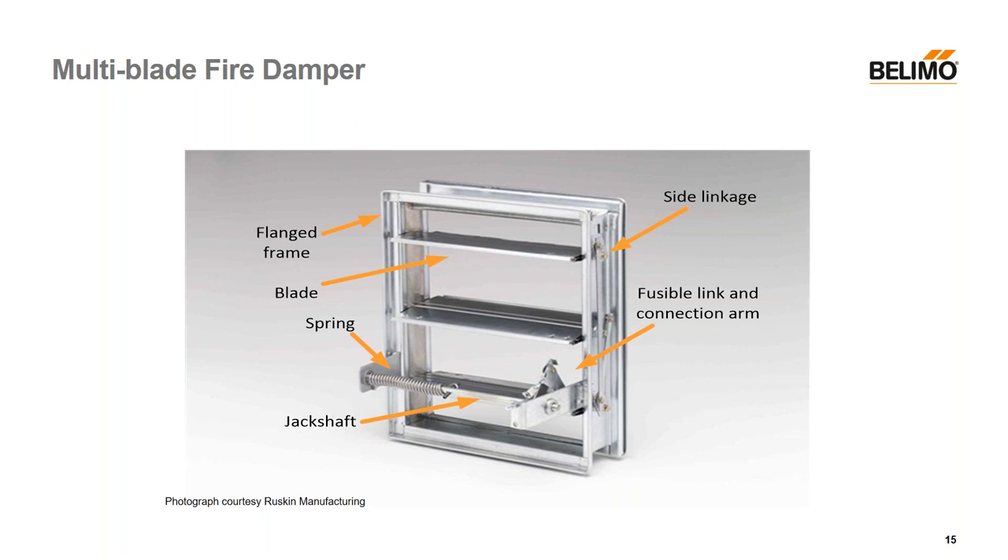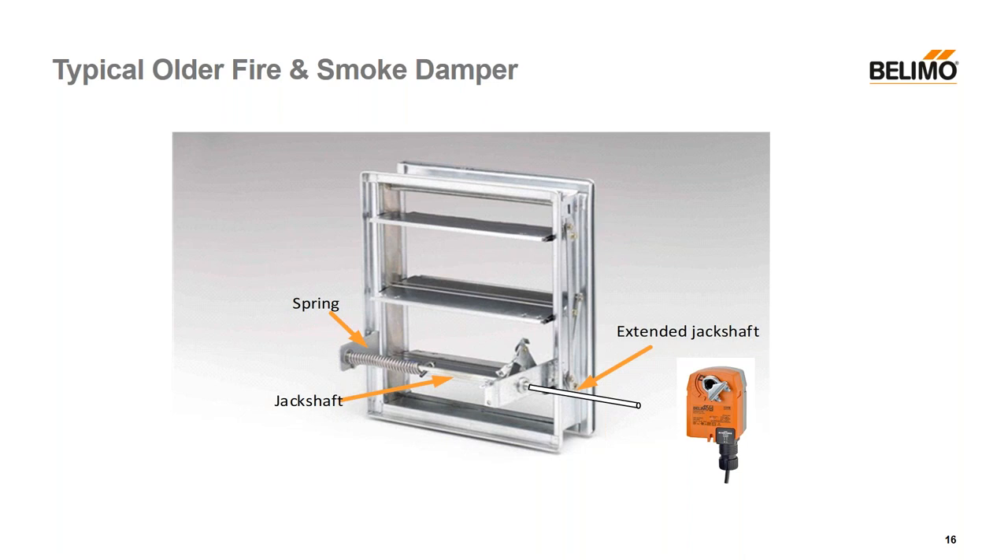Long ago — 20, 30 years back — they'd have a fire damper with a spring on the jack shaft and two arms with a fusible link keeping that spring from engaging. If it heated up to 165°F the fusible link would melt and the damper blades would slam closed. To create a smoke damper, they'd extend the jack shaft. Since the spring wasn't a load on the actuator, you could then mount an actuator on the outside. The jack shaft spring and fusible link took care of the fire closing function, while the smoke closing function was handled by the actuator, wired through the smoke detector.